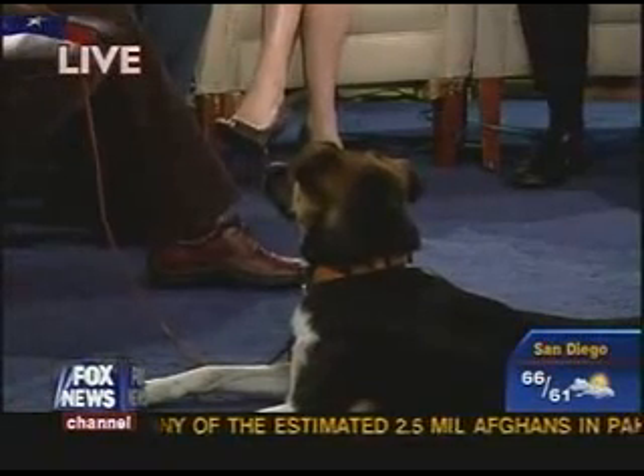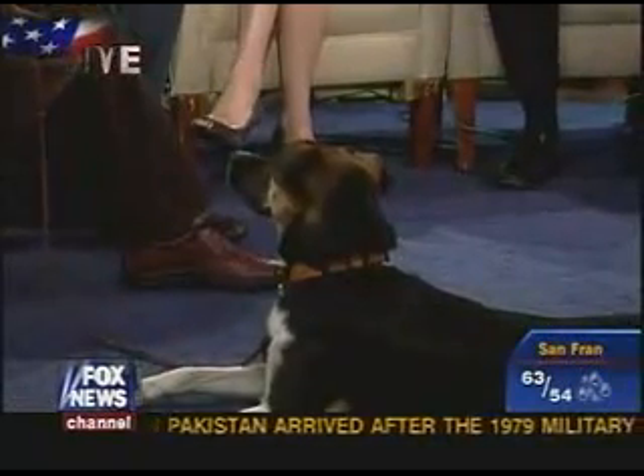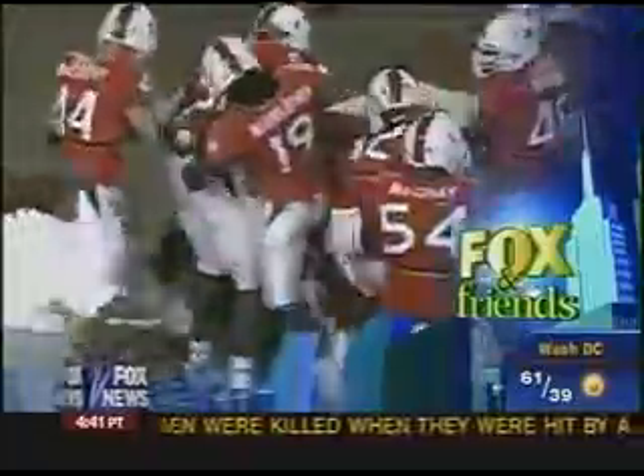Brian Kilcommons and Sarah Wilson, thanks so much. Thank you, and thank you Pip! Coming up: the latest port security plan isn't going to do anything to really make us safer — we're going to talk to a congressman who is directly involved. Plus, a college football game gone wild — kind of looks like a hockey game. Stay tuned for the big-time brawl.